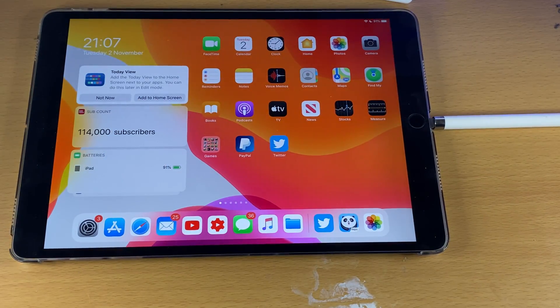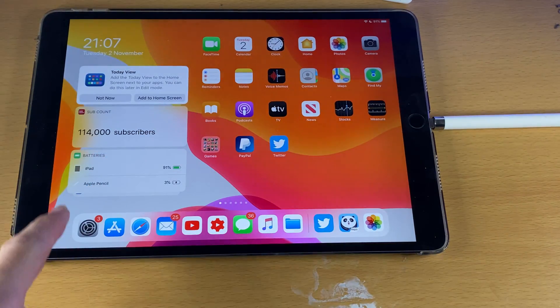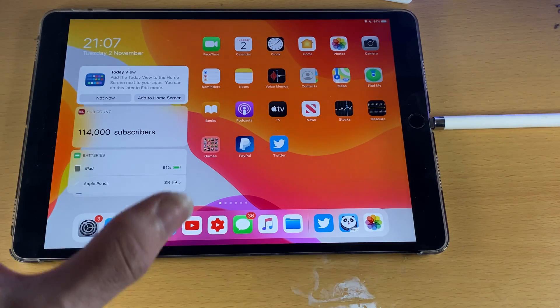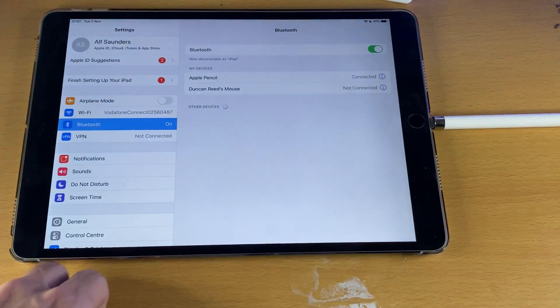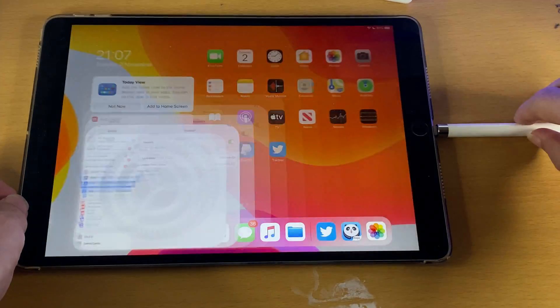Just tap on Pair, give it a couple of seconds, and you should see that your Apple Pencil has been successfully paired. If you have the Batteries widget, you should see your Apple Pencil show up. If you don't have this, go to Settings, find Bluetooth, and you should see Apple Pencil listed there — showing that it has been successfully connected to your iPad.